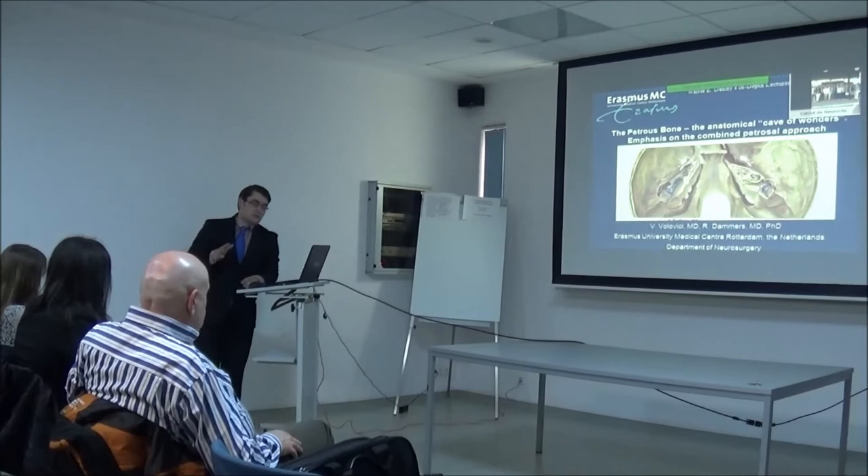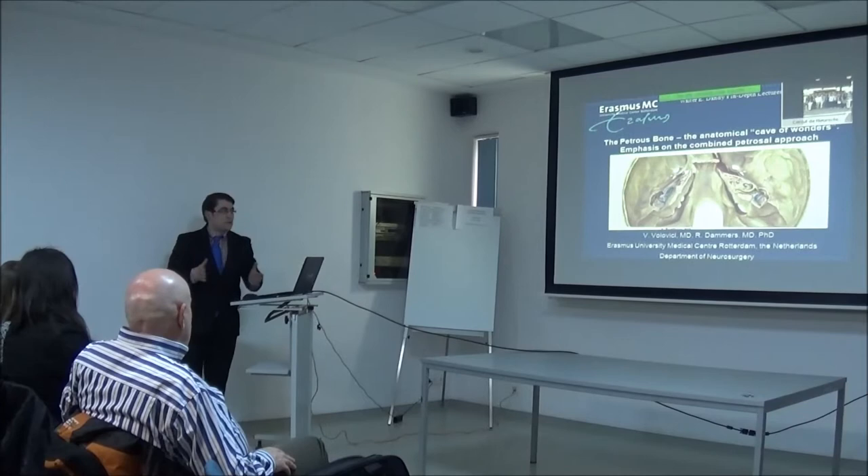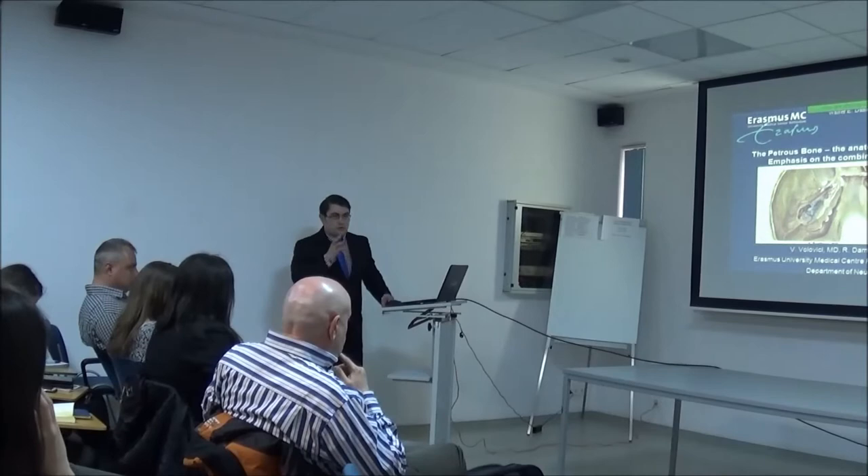You're going to have to think big - big skull-based approaches. Not everybody should do the combined petrosal approach. It's not standard daily practice, not standard neurosurgical practice. There are a couple of specialized people that have to do it, and the rest should stay off it. Don't just try this approach because it's a very big mistake.